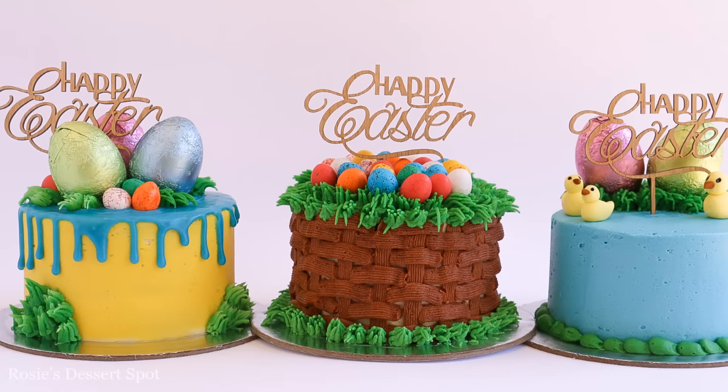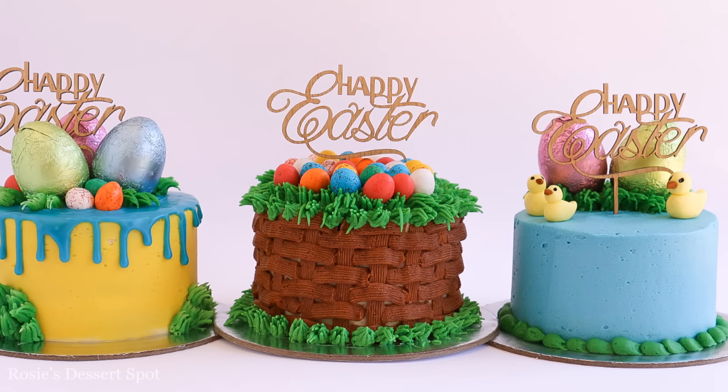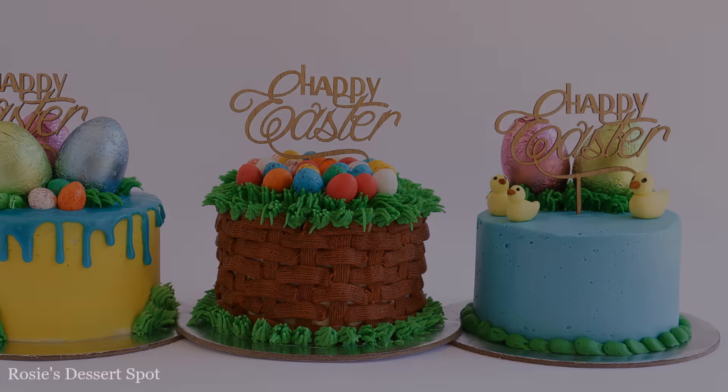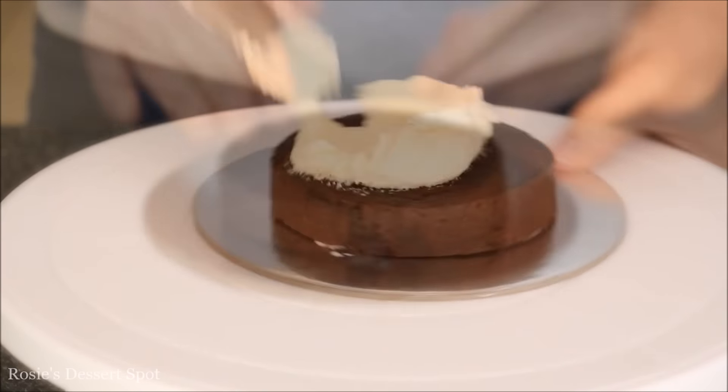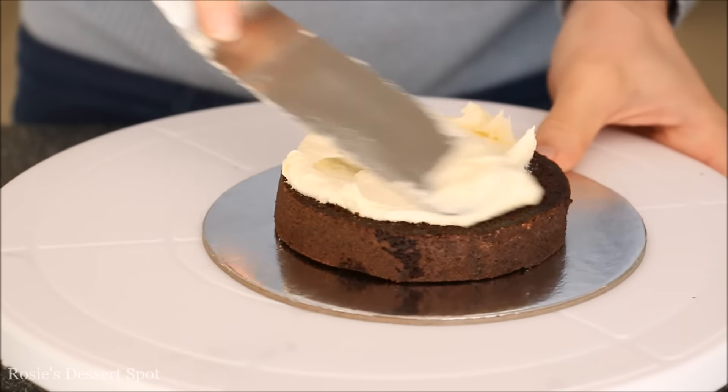Hey guys, welcome to Rosie's Dessert Spot. In this tutorial I'll be teaching you how to make these three Easter themed cakes. I've got my 4 inch cake, applying it onto my 6 inch cake board and then filling it in with some buttercream frosting.